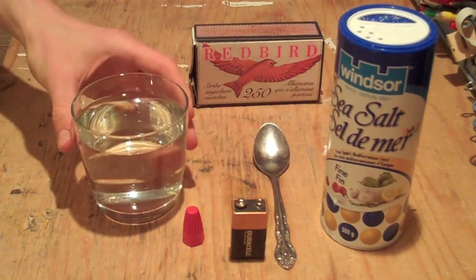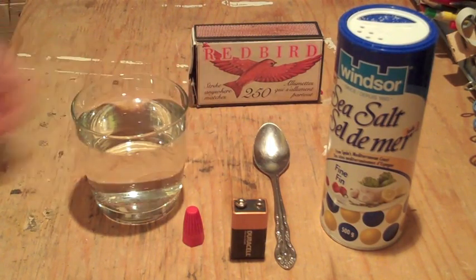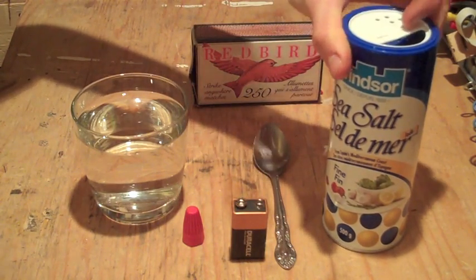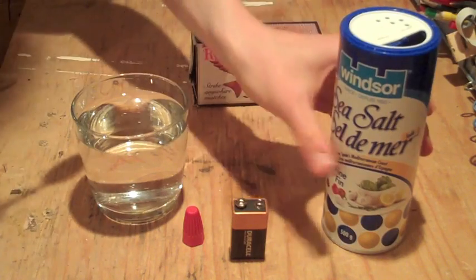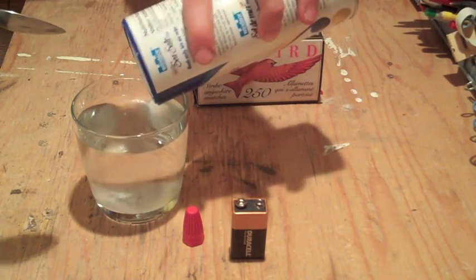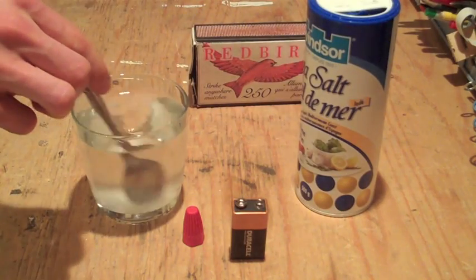Right now the glass of water is filled with tap water, which does not actually conduct electricity. So in order to allow it to conduct electricity, we're going to add some salt to the mixture, because the positive sodium and the negative chloride ions conduct the electricity.